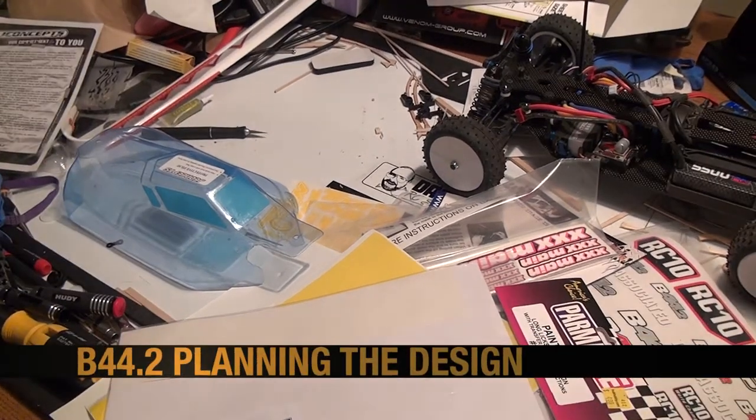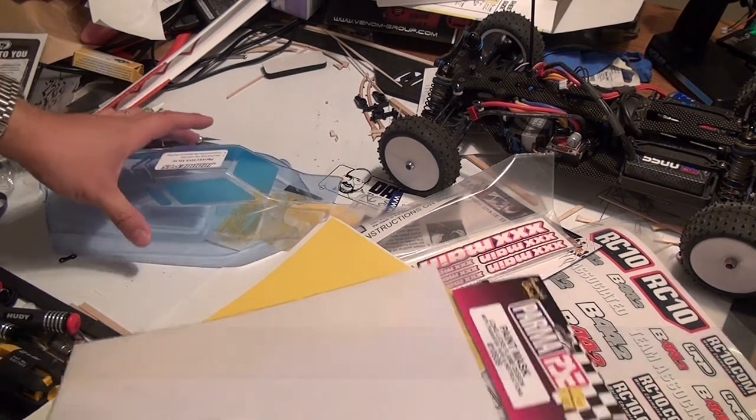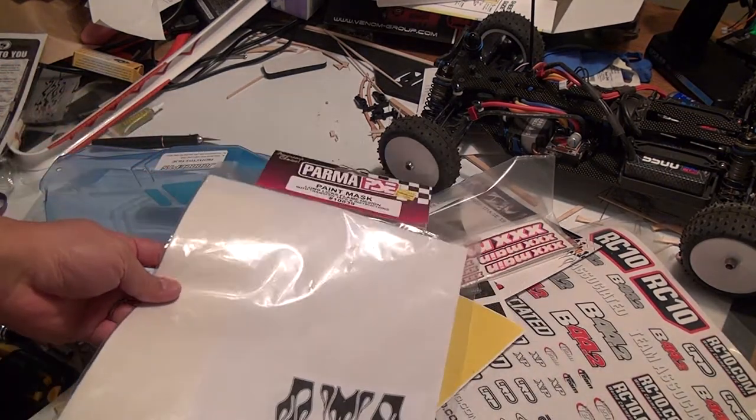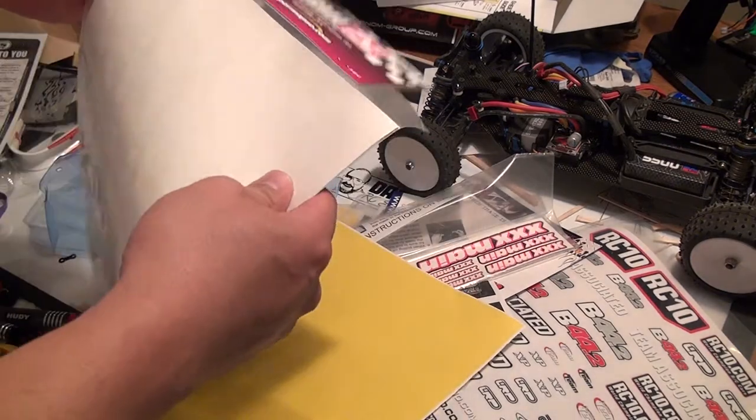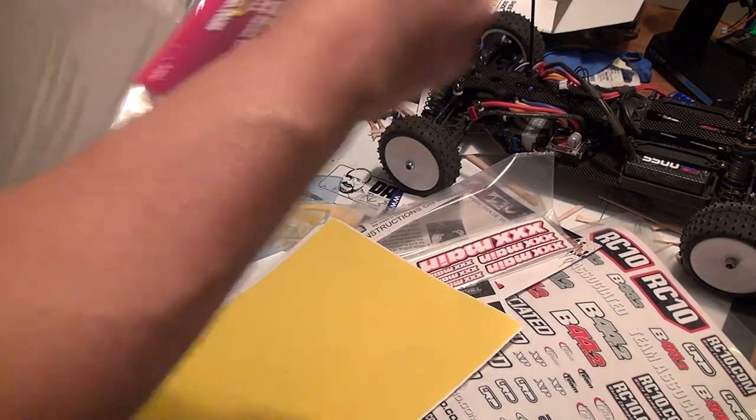Peter Chang here and welcome to part 47 of our B44.2 build. We've reached a very special step — this is where we get to design how we're going to paint the B44.2 body shell created by JConcepts.